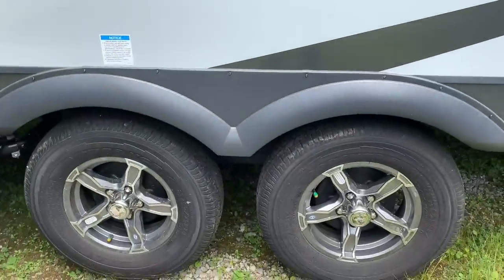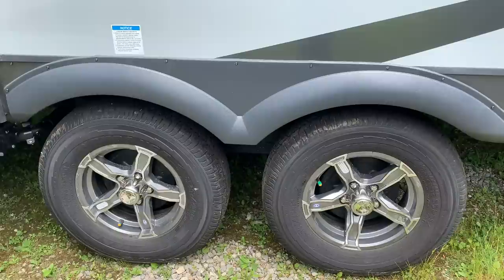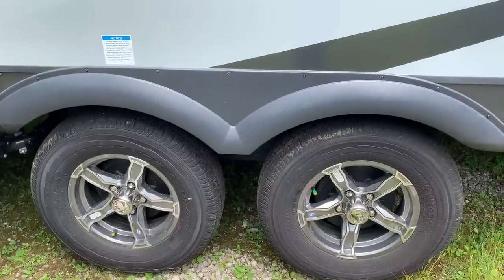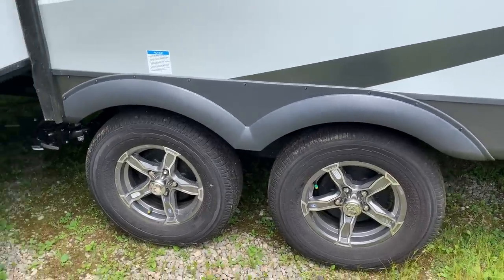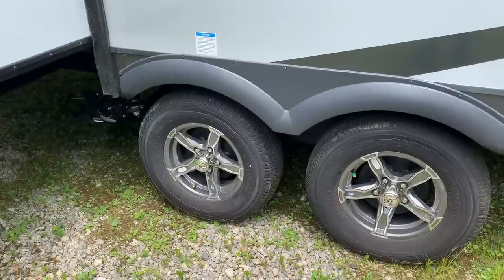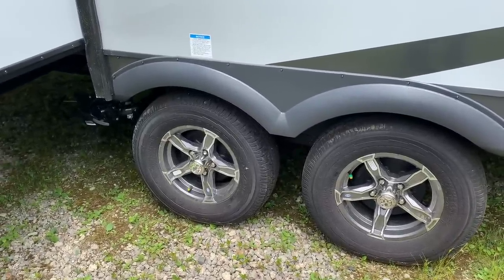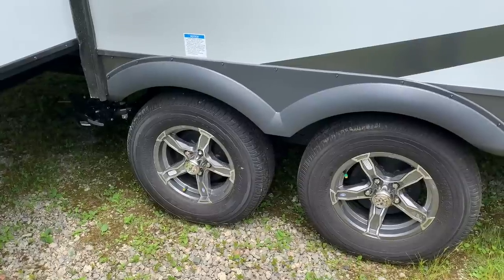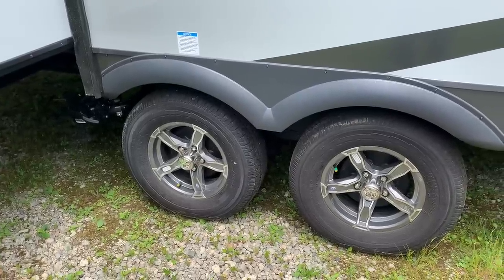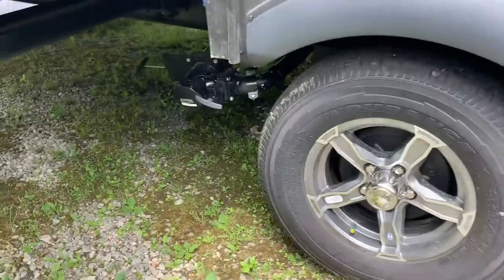Goodyear tires with nitro fill. A lot of times I get the question — what about when I have to refill the tire? Just put air in it. Air is mostly nitrogen anyway. The real benefit of pure nitrogen is that it doesn't react to changing temperatures as much — really hot or really cold days, the tire pressure doesn't go up and down as much. Over time, just replace it with air.